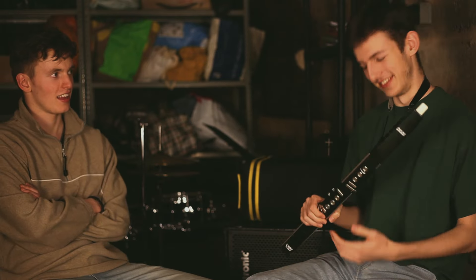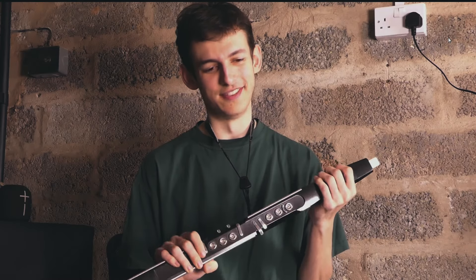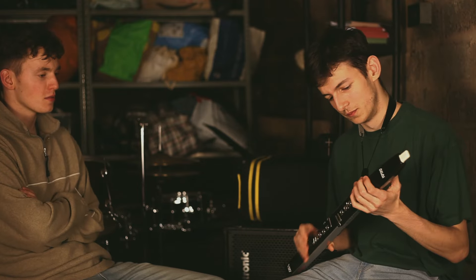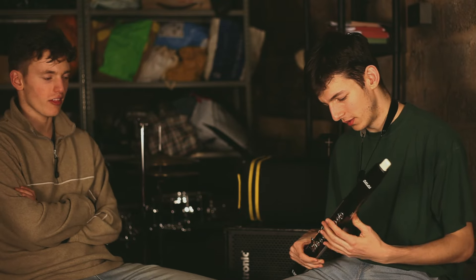This is an EWI. The best way to describe it, I'd say, is it's like a synth, but it's a synth that you play by blowing it like a wind instrument. What's the difference for you as a player between the EWI and the saxophone, other than how it sounds?